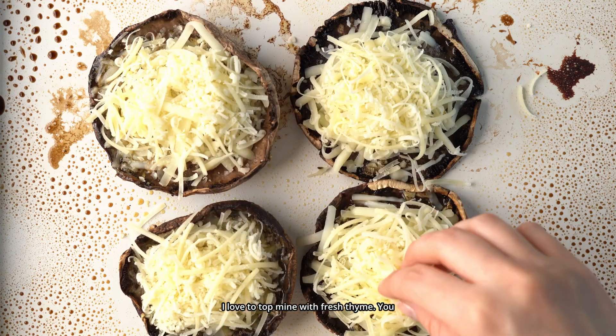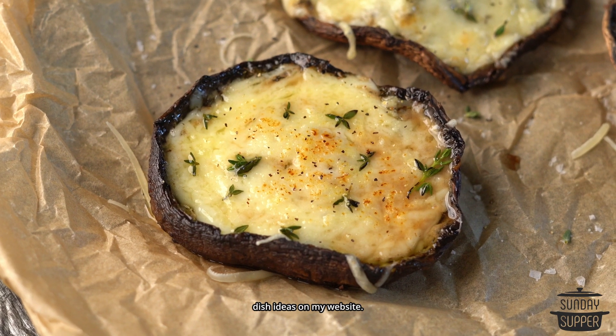I love to top mine with fresh thyme. You can find more easy side dish ideas on my website.